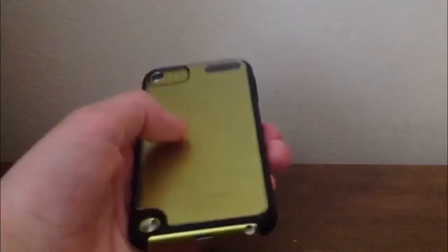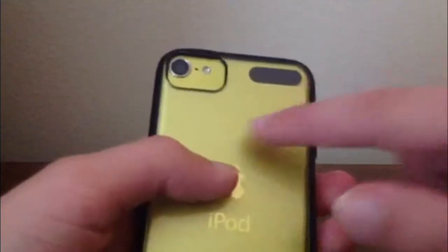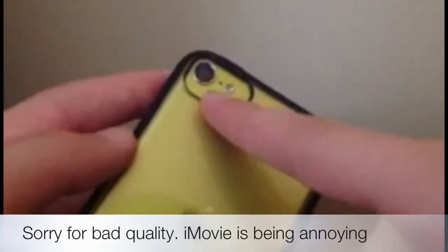If you take a look at the back, this is where the real point of the case comes in. It's a clear case and unfortunately I think it only comes in black, so you can't get it in like yellow or the yellowish-green color like my iPod Touch right here. You can see it has a cutout for the camera, and the cutout includes the microphone and the flash. It covers the whole entire back.